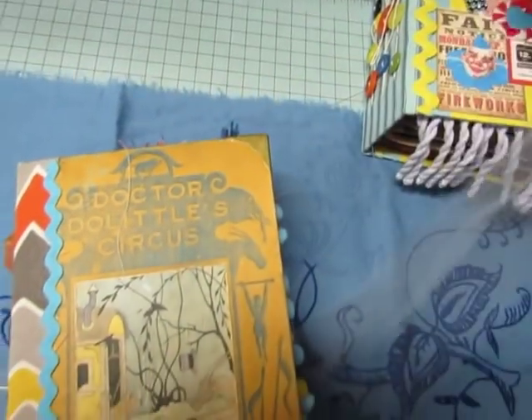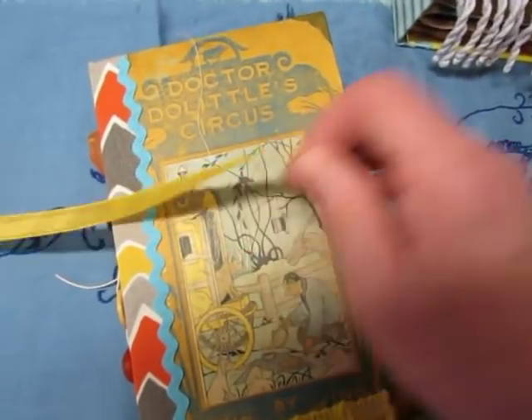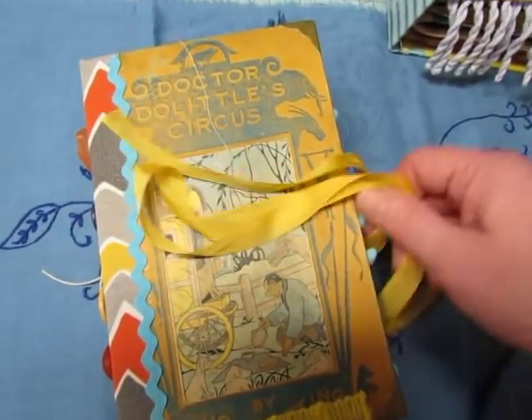It's only been 10 minutes, so this one is going to be wrapped in blue tulle — the Circus one. And this one is called Dr. Doolittle's Circus and it will be wrapped in yellow seam binding.